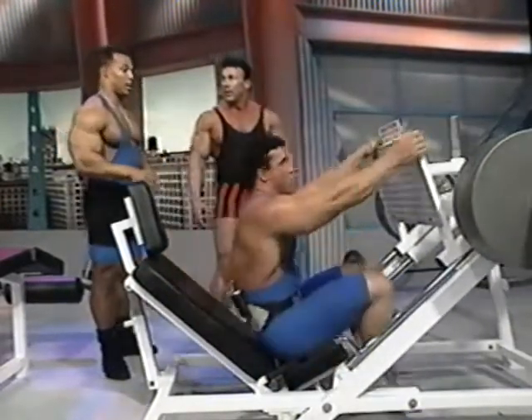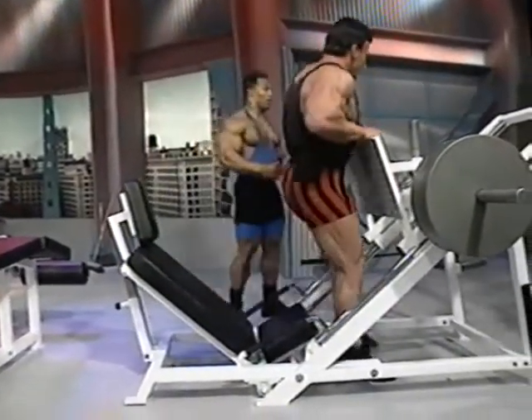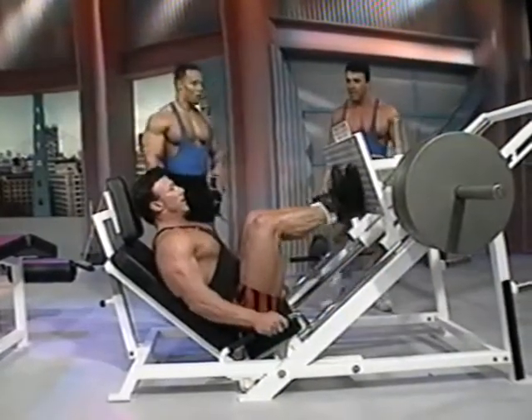The good thing about this particular exercise is you can do half reps. If you can't do full range at the end, you just start doing half reps, drop sets. Want to show him how to do a drop set right now? Let's do that — let's torture him, put him through a little drop set.